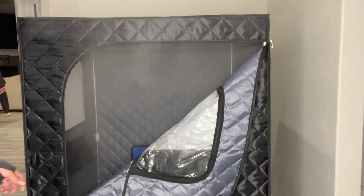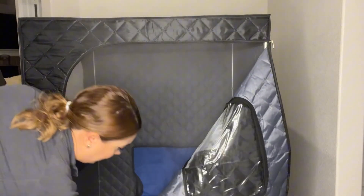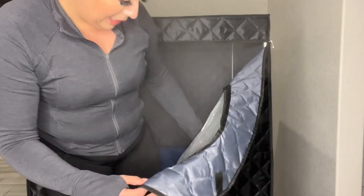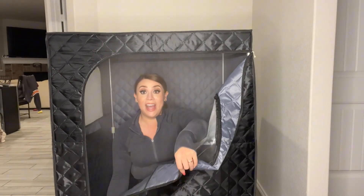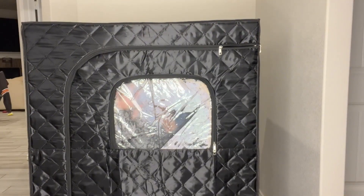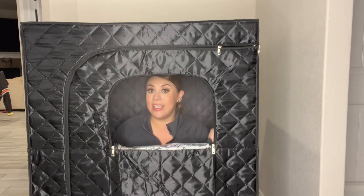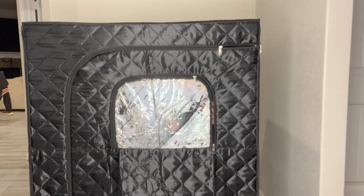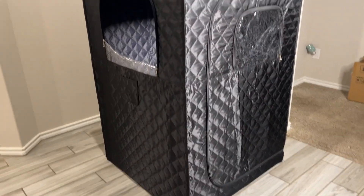Very nice. We're going to go ahead and step in. The steam is already coming out. We're going to step in here and sit down in the little chair. On the inside, it does have a zipper. The great thing is it also has a window right here, and it has the zipper on the inside for you to be able to control. If you're looking for a good portable sauna for your home, I would definitely recommend.